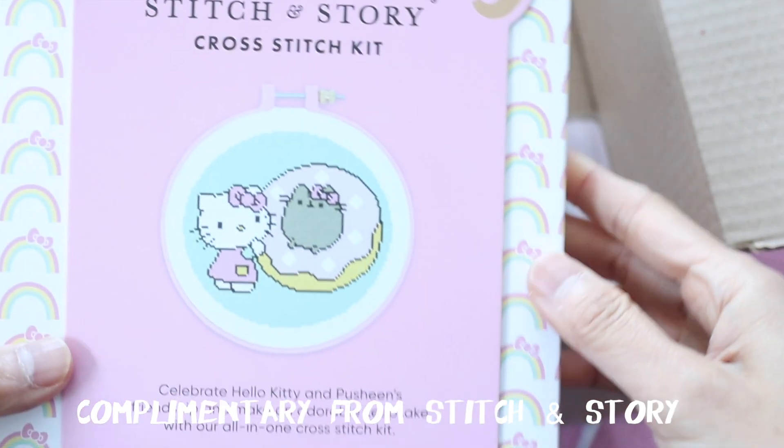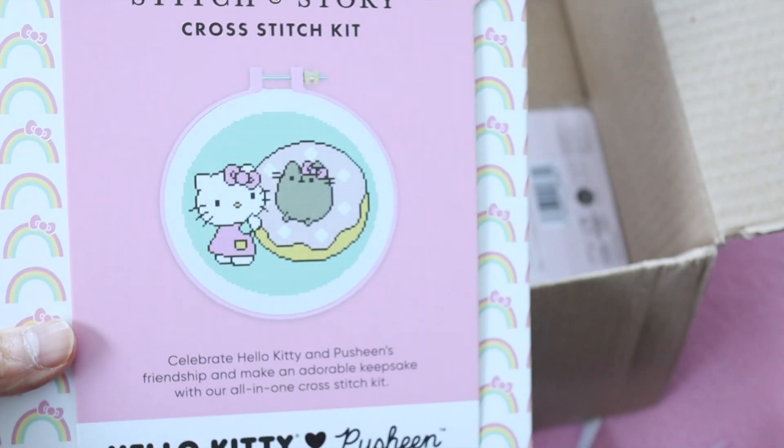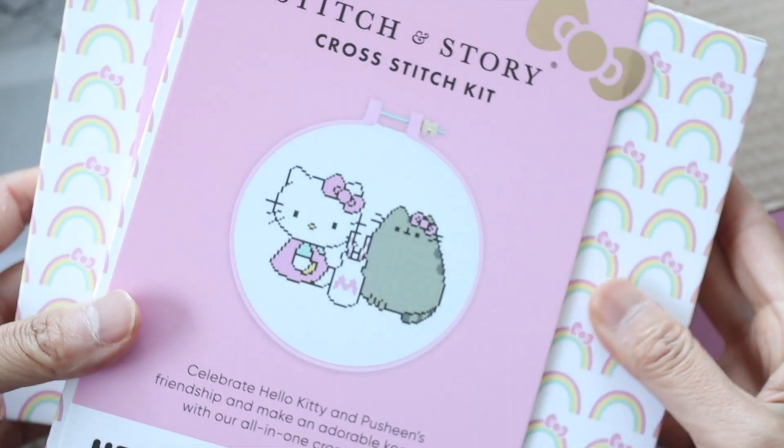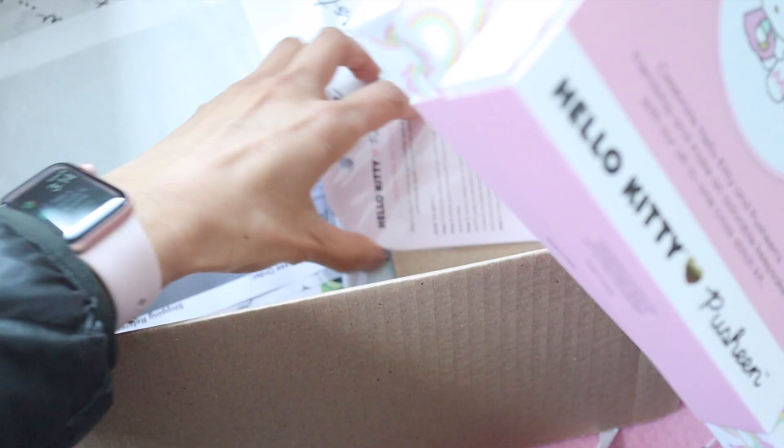First up, we have these cute little Hello Kitty Pusheen Embroidery Kits by Stitch and Story. And I want to say thank you to Stitch and Story for sending this to me for free to review.